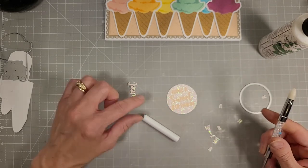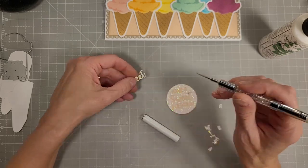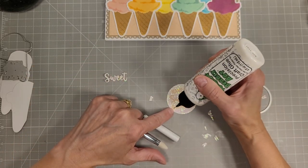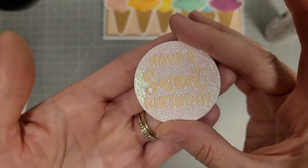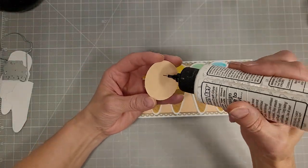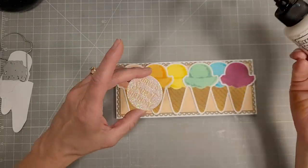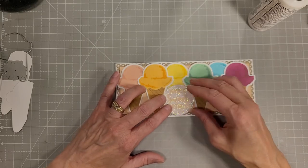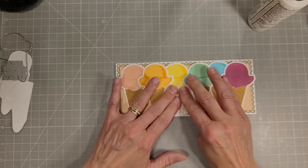You could certainly skip that step, and you can see that you still have all of these fallout letters to use on another project. And there it is all complete, nice and shimmery. We'll add a little bit of glue behind that and find a good spot for it on our card front. That completes the die cutting of this.